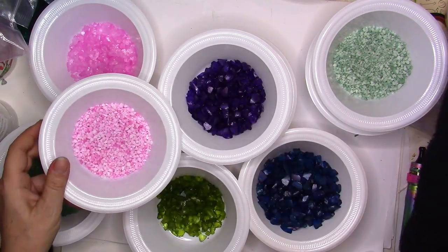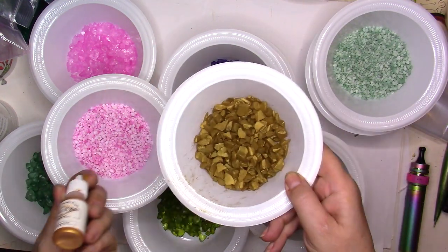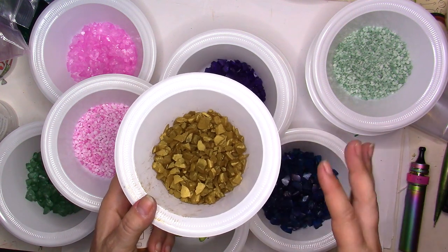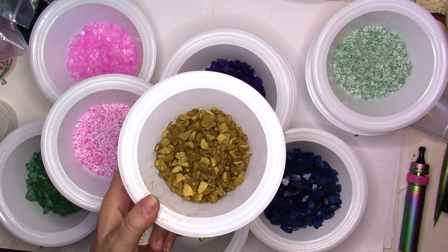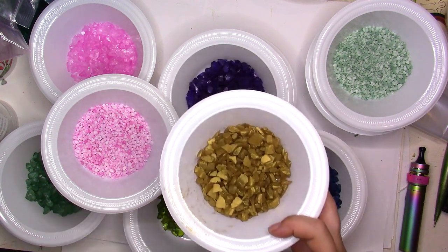I wanted to show you that I also used the Lumiere Jacquard gold ink on the ones that were already tinted — the ones I would have called ugly before. I decided to make some gold ones as well, and I think they're really nice.